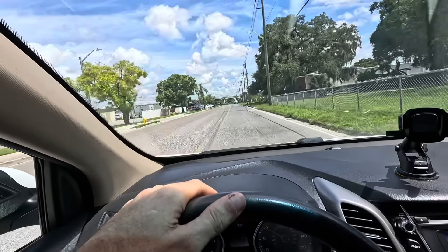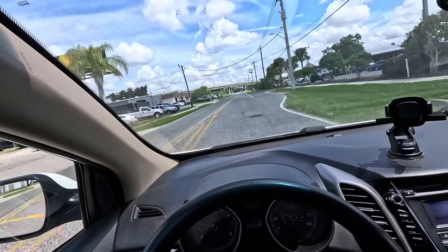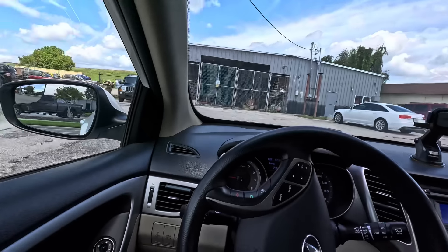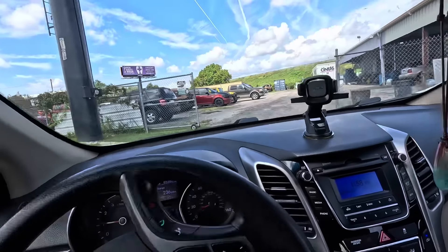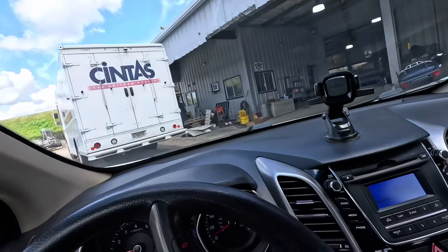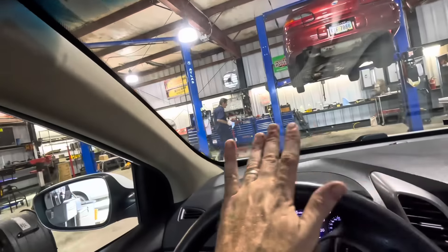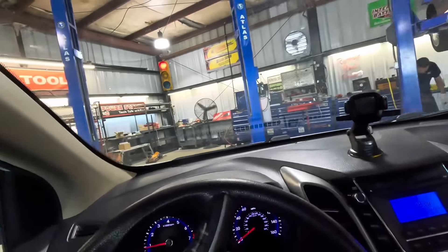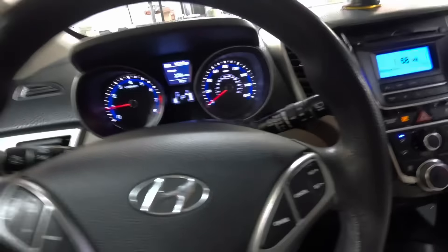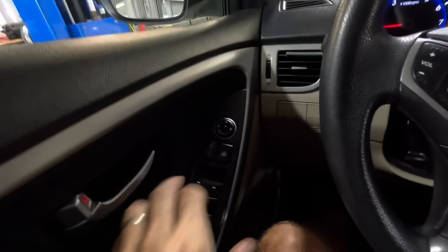We're back at the shop pulling in — we have reached full operating temperature after about a two-mile test drive. Let's swing around into the service stall and figure out what this little engine is doing. Curious — it's not running rough. The parking lot's rough, but the engine isn't running rough just yet. So I'm not sure what we're looking for just yet. She's idling now, still no rough running — not seeing that.